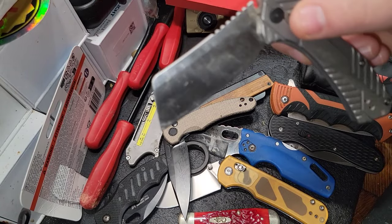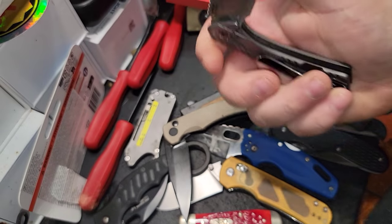I also transitioned and carried this knife for a while — this is the Kershaw right here. You can see I used it pretty well.